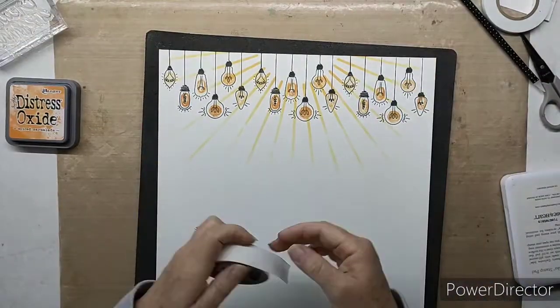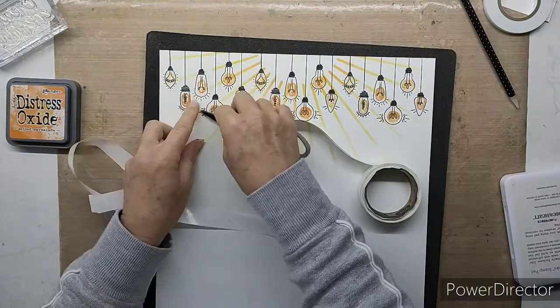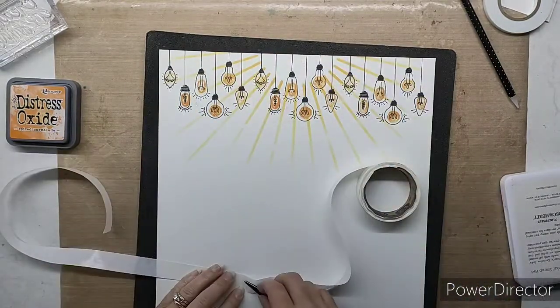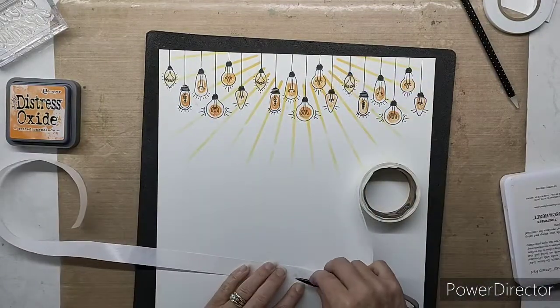You can stamp with our distress oxides — they're not just for blending and background creating. Obviously they don't make such a defined, precise stamp image, but in this case that's exactly what I wanted: a slightly more fuzzy light bulb look. So I carried on with that same color rather than bringing in our standard ink pads for the stamping.